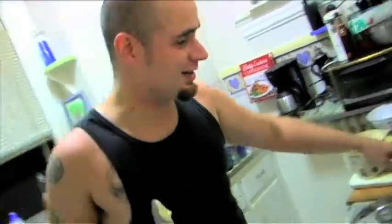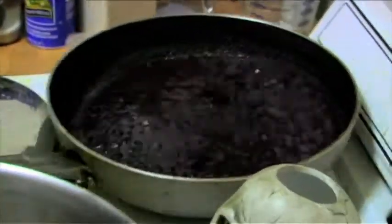Once they're sautéed off, we're going to add our reduction here. We're going to put our oxtails right back up on top, cover it soft, turn on low, and that's when we play the waiting game.